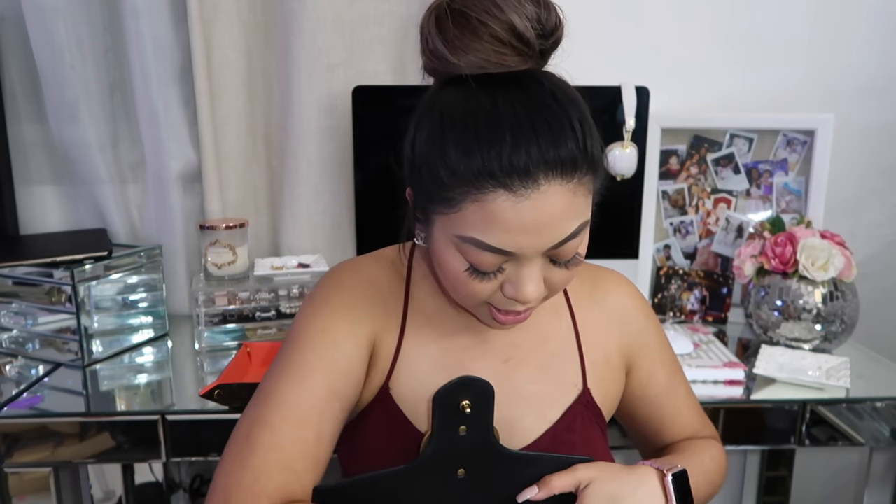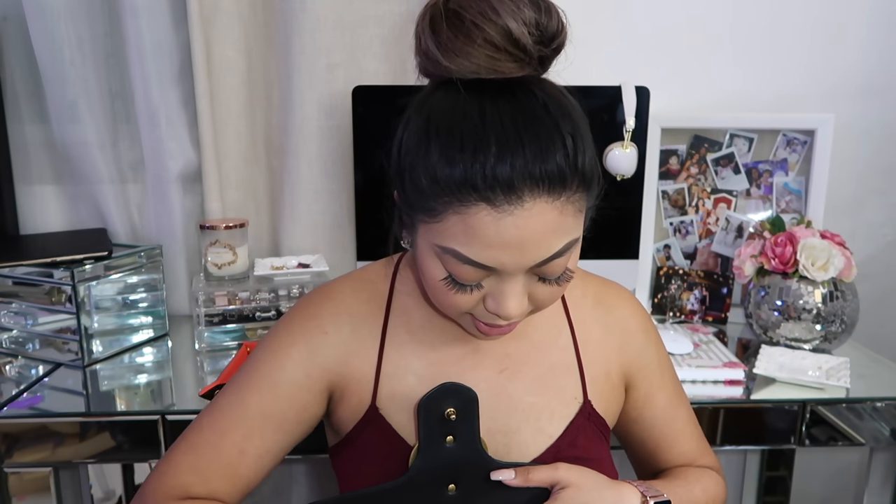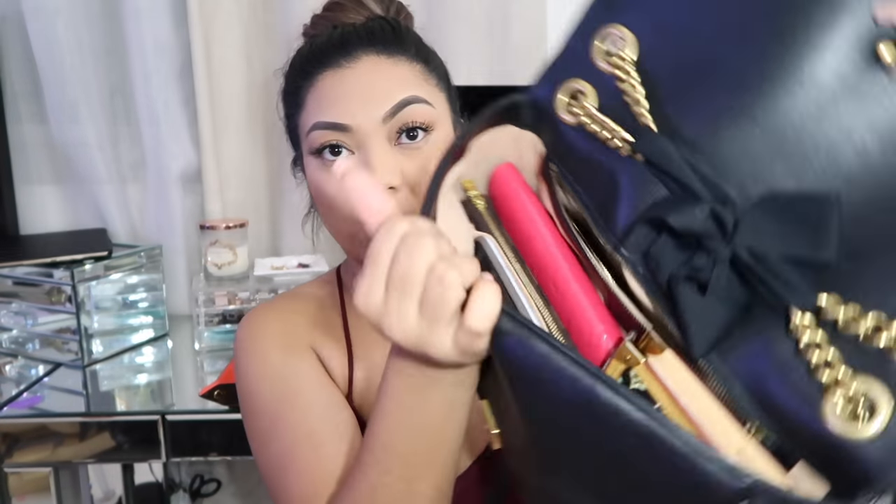I also have some Excedrin because I always have migraines, so I like to take the Excedrin Migraine with me.